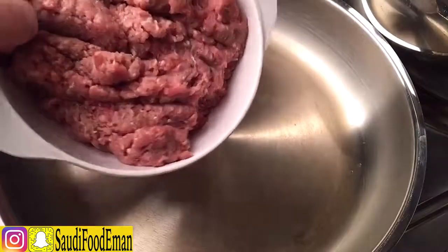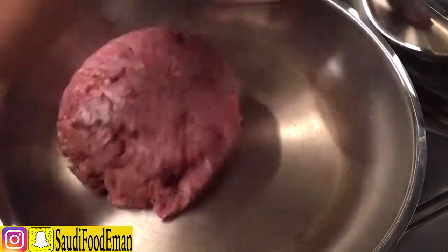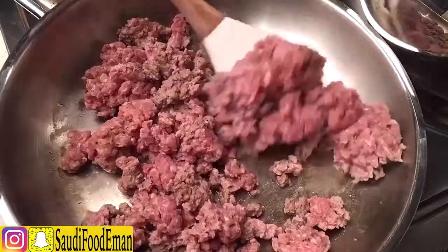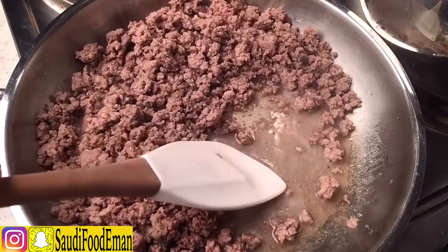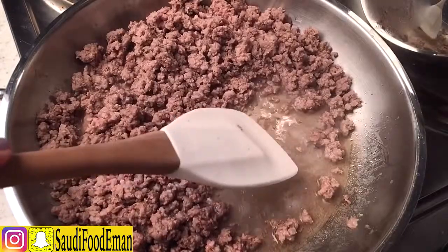Bring a pan on medium heat and add the mincemeat. What we're trying to do is get rid of the water in the mincemeat. If you leave this water and make the sambusa and fry it, it's going to ruin your sambusa.